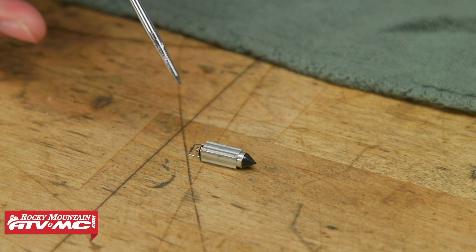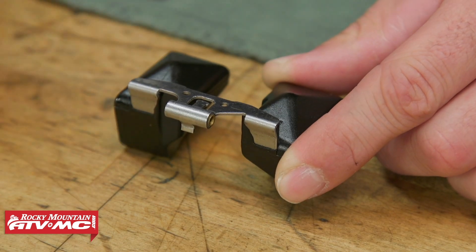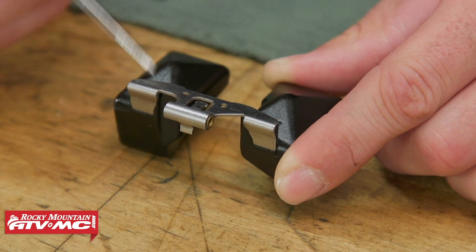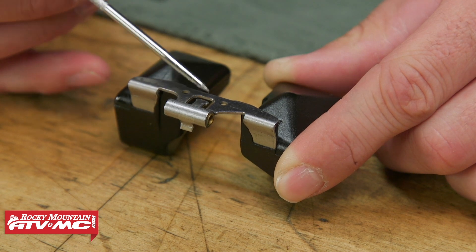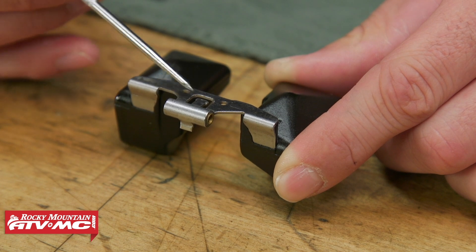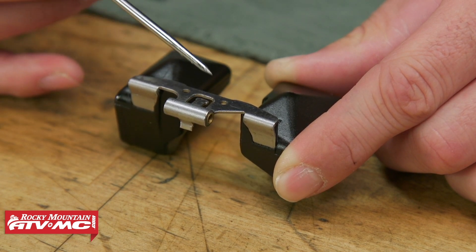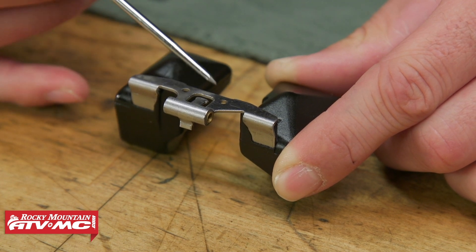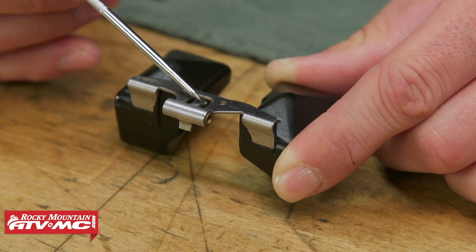If all that's good, then you can go ahead and look at the float itself. Now on the float, a lot of times you're going to have this metal arm attached to both floats. And this middle tab, a lot of times the stock setting is going to be pretty much parallel with these two sides. If it's up or down in there, it's going to change that float height. So that's a good indicator if it's very far down or very far up — somebody probably messed with it and it might need to be corrected.